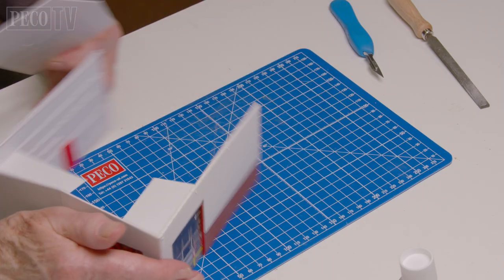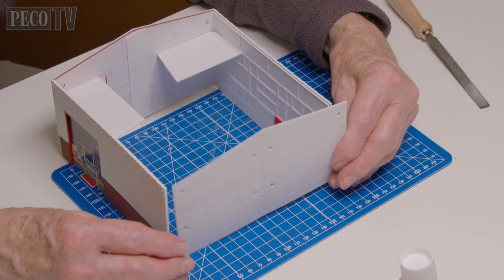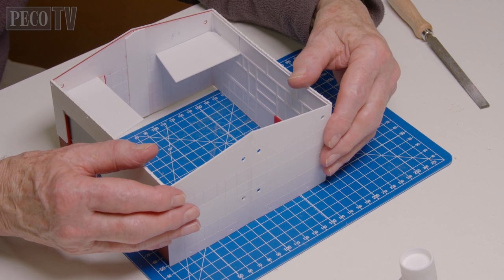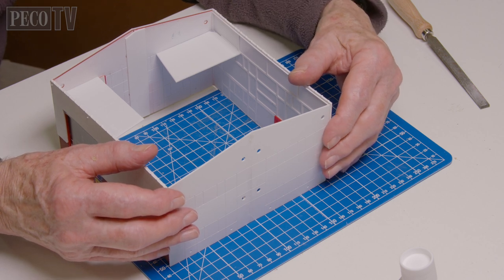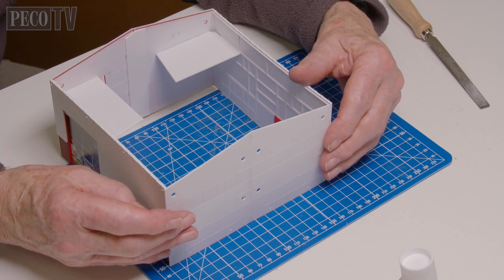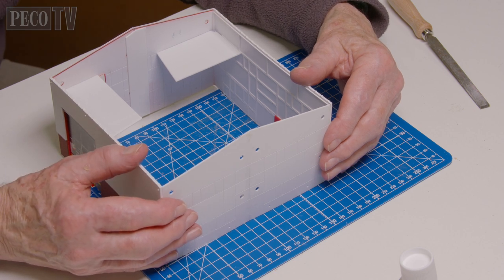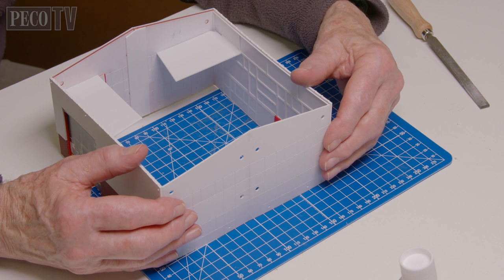Next he takes the two spare wall sections which would form the exterior walls from a single kit, but because we're combining two kits together they are redundant and therefore make a rigid interior structure wall. He's joined them together and uses them to join the open end of the building.